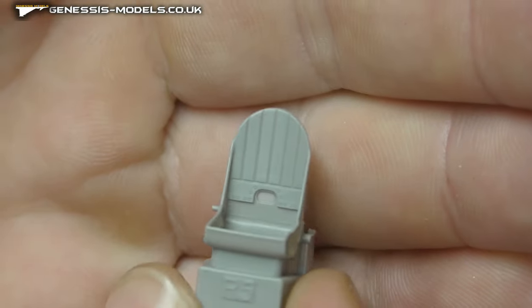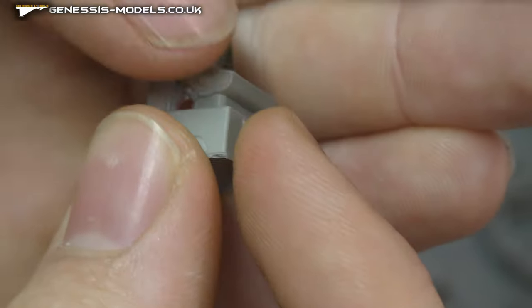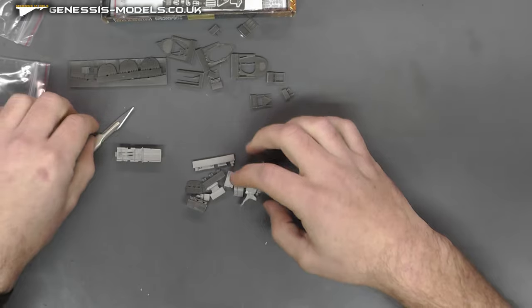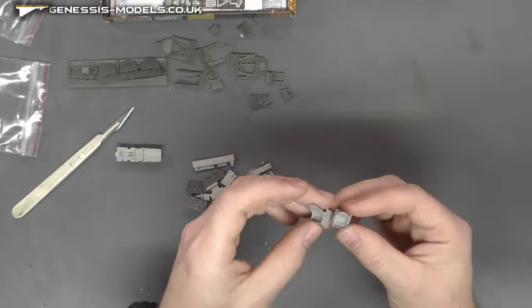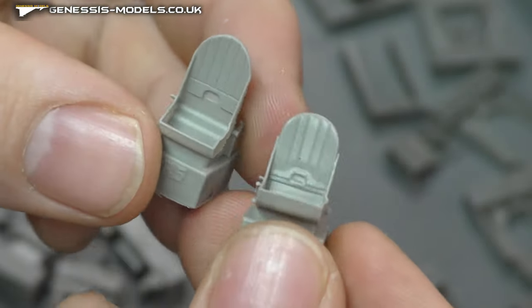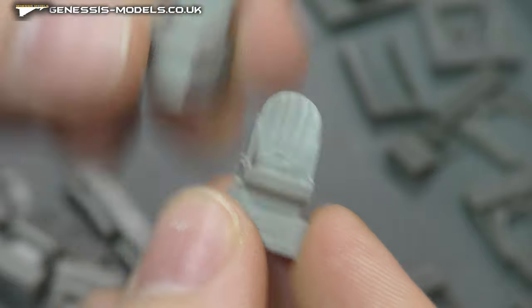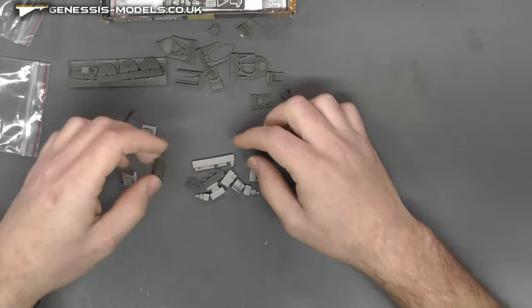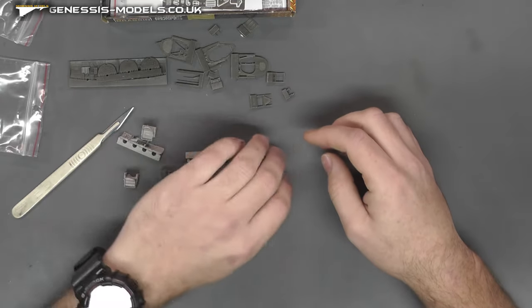Lovely detail going on around the sides and on the back as well. Actually, we've got two seats in here — possibly looking at two different types, which is quite cool. Looks like we've got some different versions that come with this. Lots of little bits there.